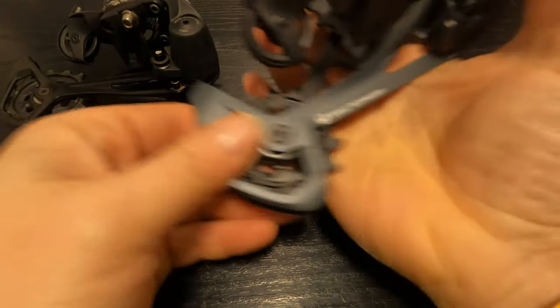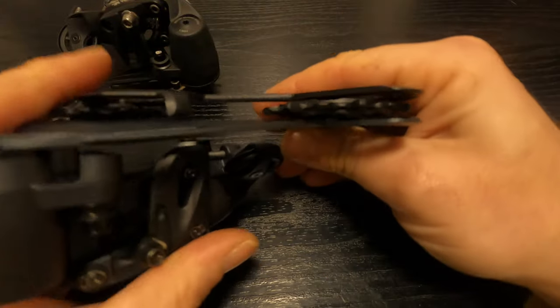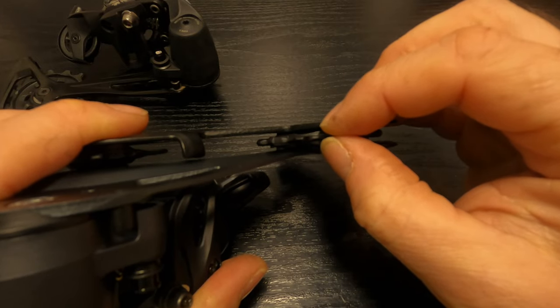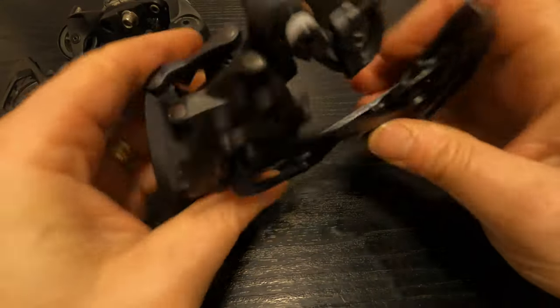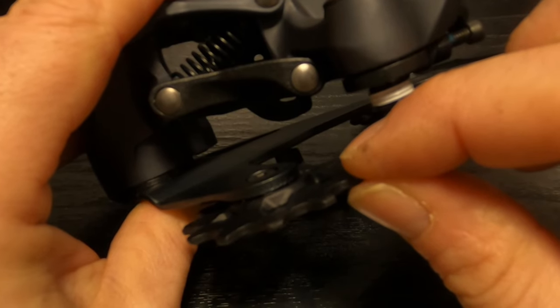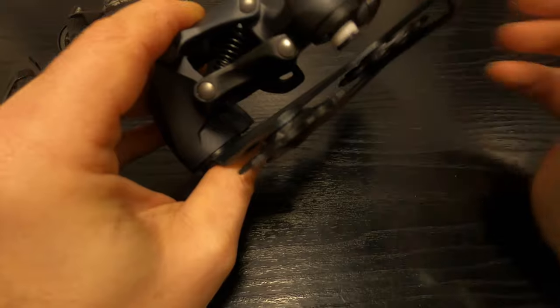Now if I pick up the GX derailleur and grab that lower pulley — yeah there's a little bit of play there but it's not as much. On the guide pulley again there's a little bit of play but not as much compared to the NX.